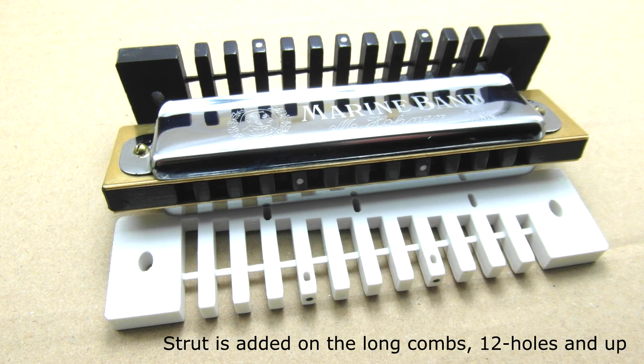You'll notice on most of my combs there's a little strut running along horizontally. This is basically just for extra stability of the tines. But it's very easy to remove — if you want to get rid of it, you just put the comb down and cut through the strut and it's gone. So you can have it or not as you like.